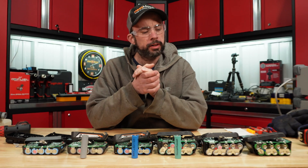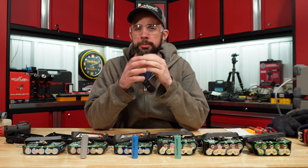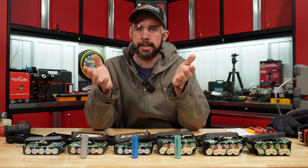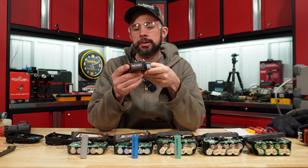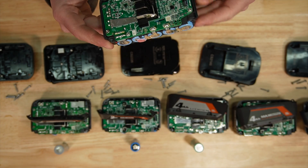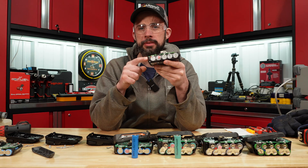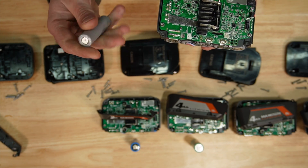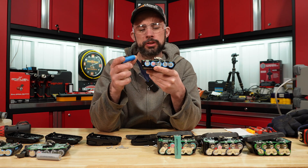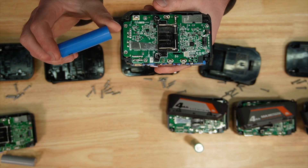I tore them all apart, and it's not too shocking considering these are manufactured by TTI. The 1.5 standard amp hour battery is running EVE 15P cells. The standard 2 amp hour is a little different — where Ryobi runs the EVE 20P, Rigid is running the Liston cells. The 2 amp hour max battery is running the High Star cells.